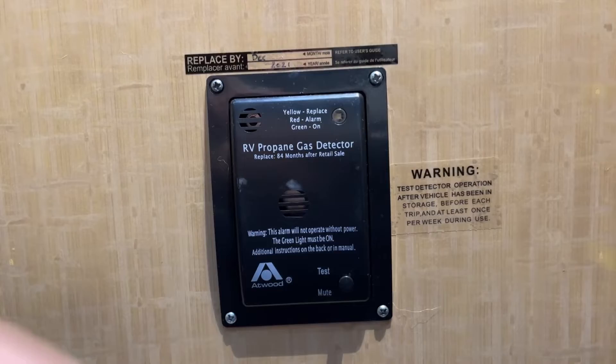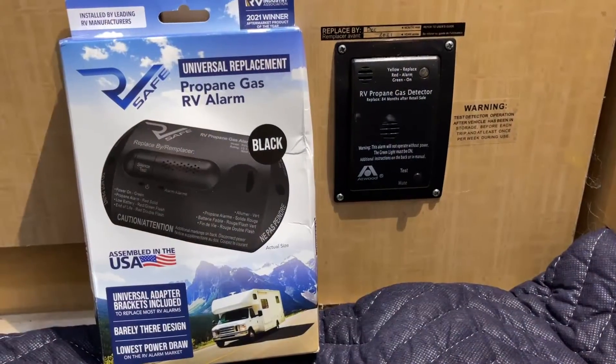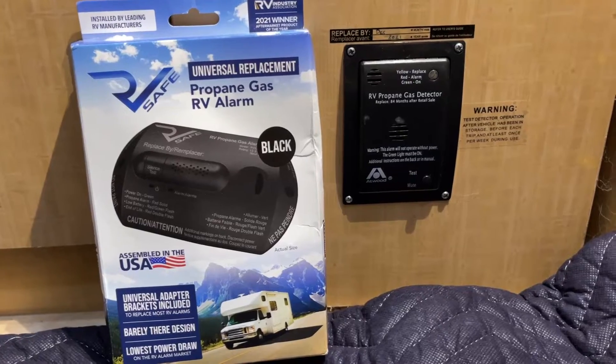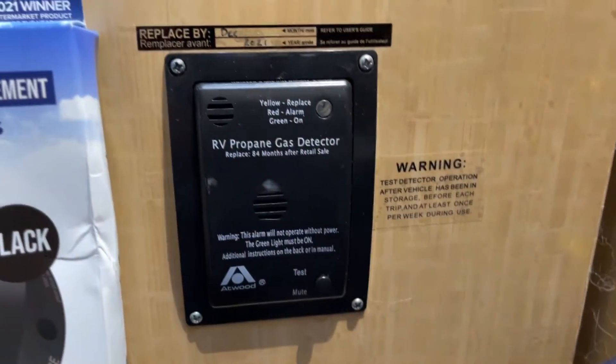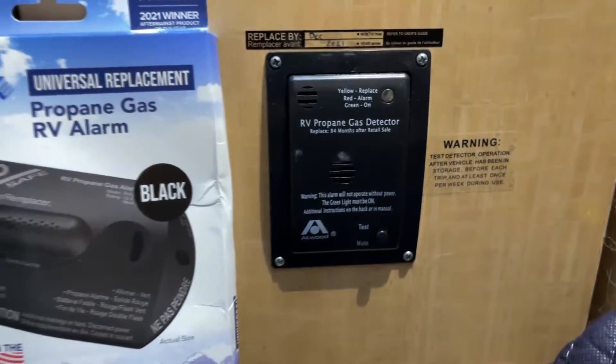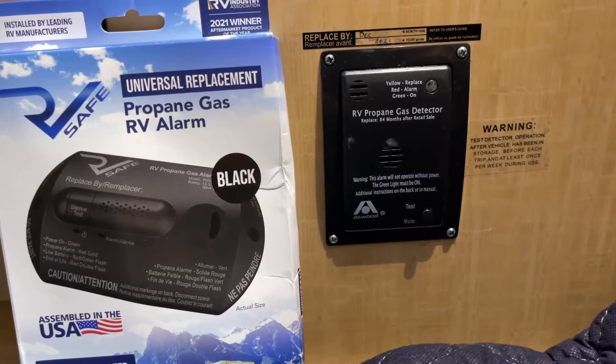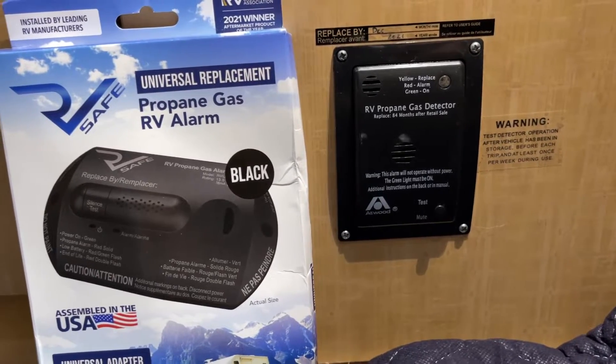This Atwood is what we currently have, and it is dead. And this is what I've bought to replace it with. The reason I didn't buy another Atwood is because I could not find one for the life of me that wasn't marked up double or triple. I'm not really sure whether they've gone out of business or whether they just don't make this model anymore.